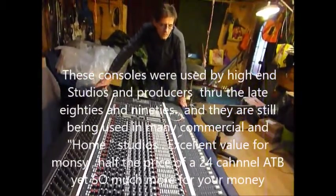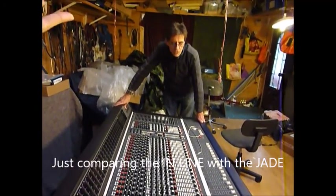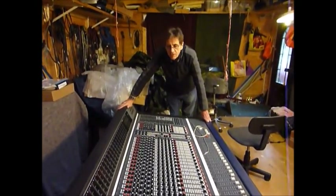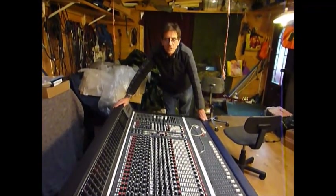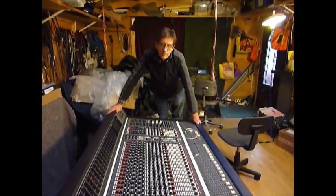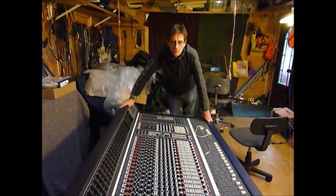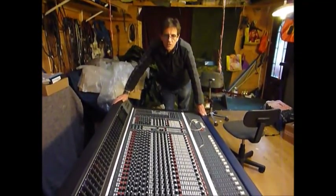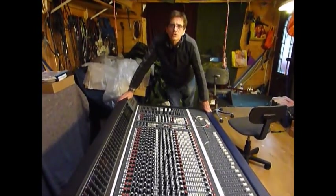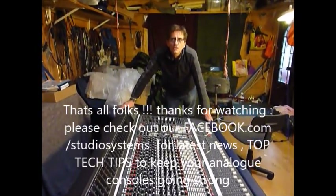There's a 36 and a 48 in the inline series, and like I say, it's just the one step below the Jade. So if you're looking for a desk and you haven't got the money for a Jade, or can't find a Jade - they're difficult to get hold of - then this would be your second choice, because this has got everything the Jade has. It doesn't have the automation, it doesn't have the dynamics of the Jade, and it's got four fewer auxiliaries. But for the sort of money involved - about half what a Jade would cost you - it does ninety percent of what a Jade will do. So it's a great choice of desk. Thanks very much for watching - another video from Studio Systems. See you later.